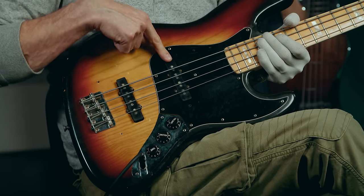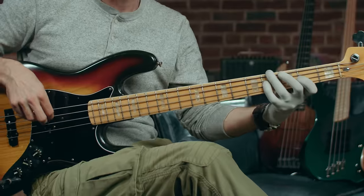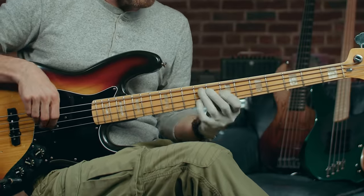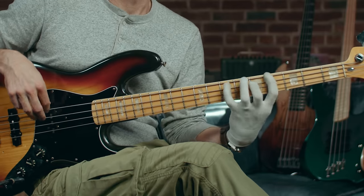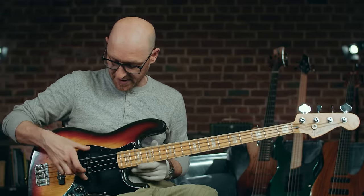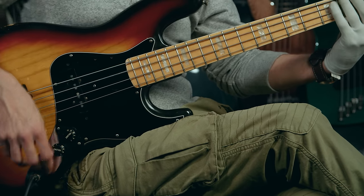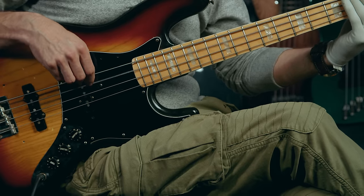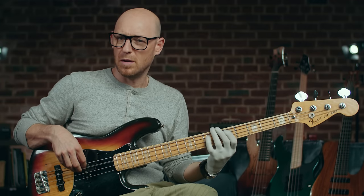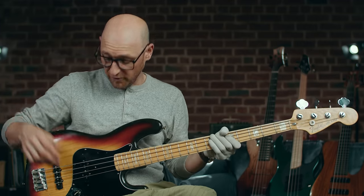You can also put the volume all the way up for the neck pickup and turn the bridge pickup all the way off. This gives you the neck pickup solo, which gives you kind of a P bass vibe — not exactly, but if you dial that tone back a bit, you get more of a P bass tone.